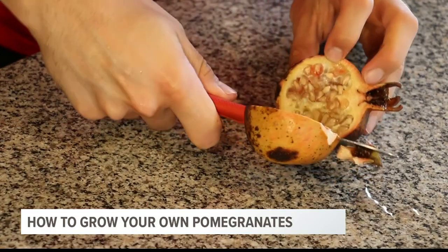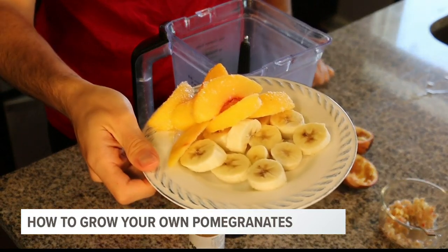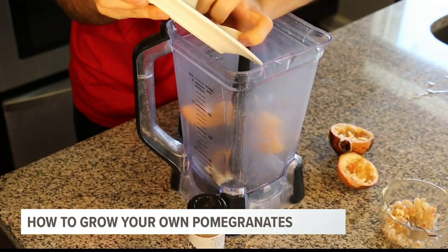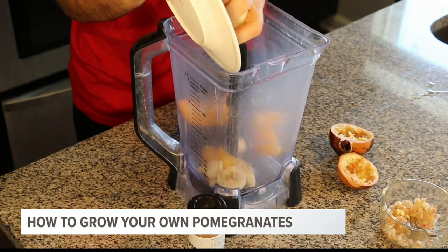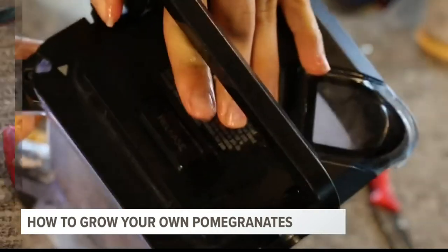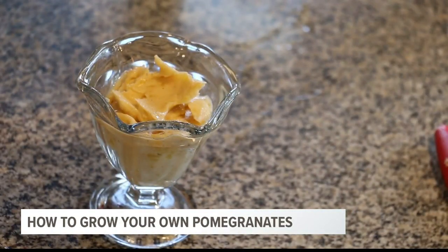One of the things I love to do with this is use it as a healthy ice cream topping. I'm going to blend some frozen peaches and bananas — we have both of these growing in our garden, but I got these from the store. A little bit of pumpkin spice, because tis the season, and then you sprinkle the pomegranate seeds on top.